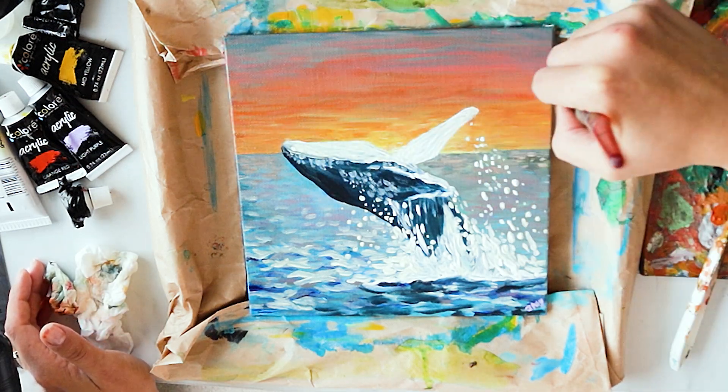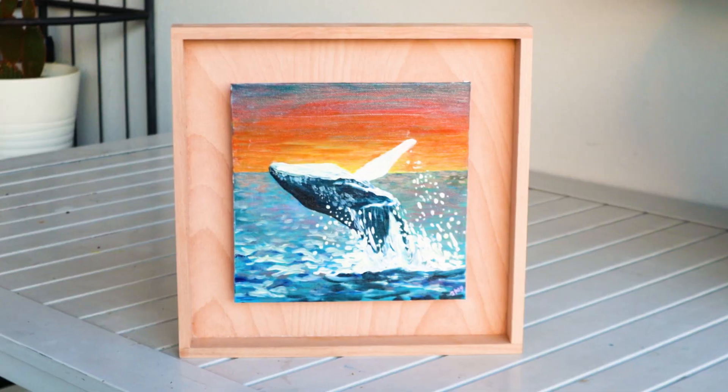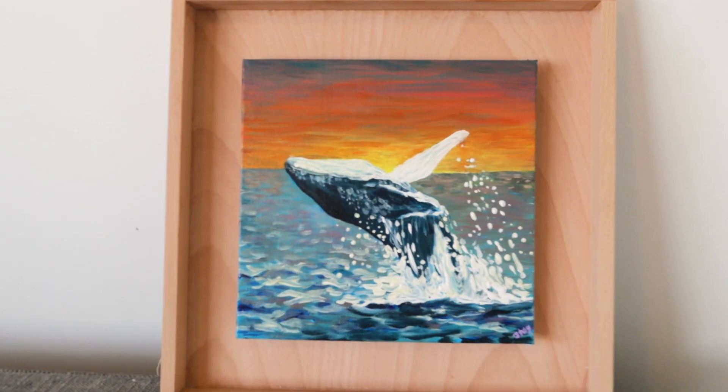And it's time to show you the final one. I loved the result of this painting — I cannot wait to give it to my friend, I'm sure she's going to love it.